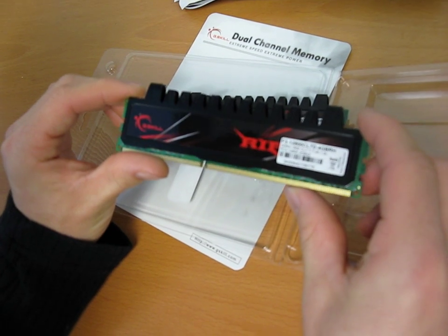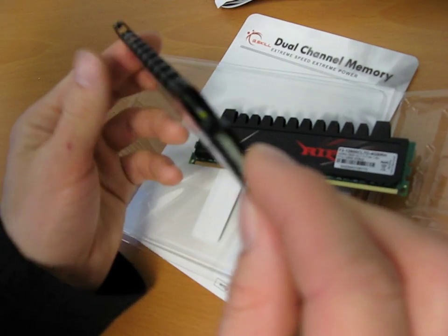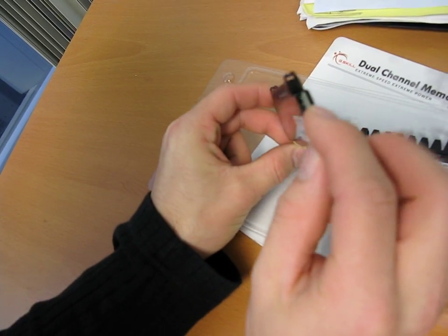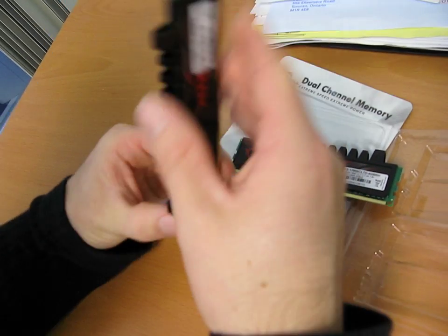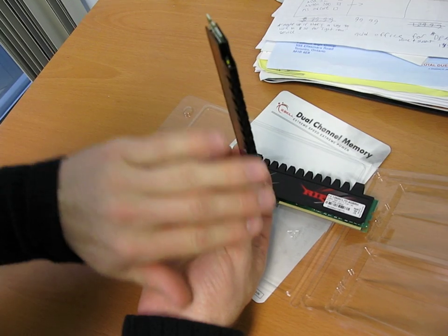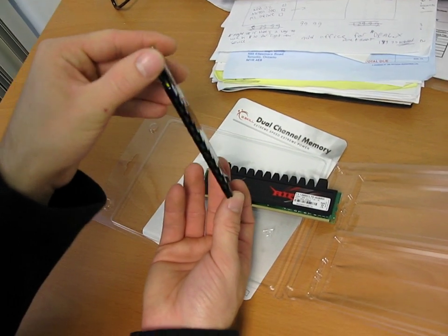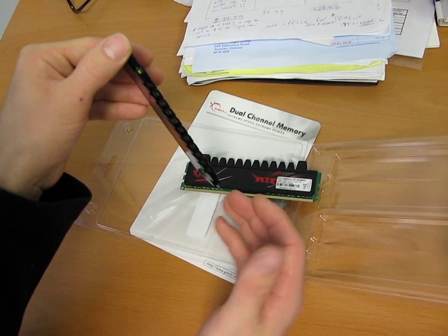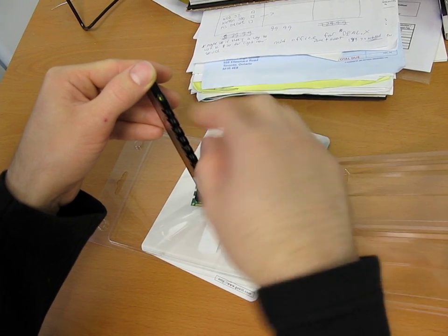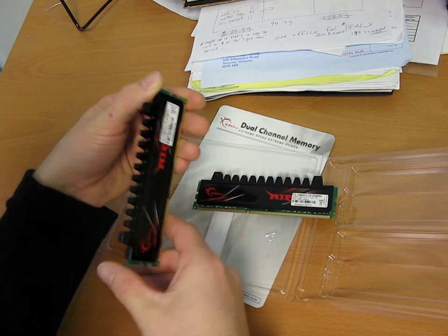This is a four gig kit, and the voltage and speeds are as already mentioned. Looking down the heat spreader, you can see the way they've positioned it is such that when it's installed in a computer, heat is able to dissipate up the tunnel. I've seen some pretty bad RAM spreaders where the fins block air from flowing naturally as heat rises off the memory module.